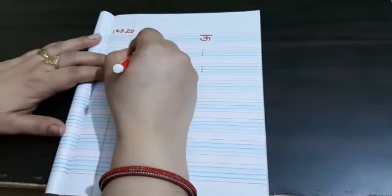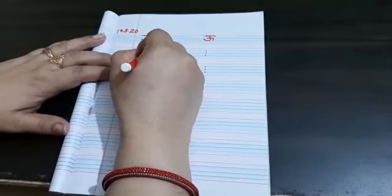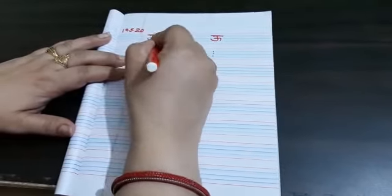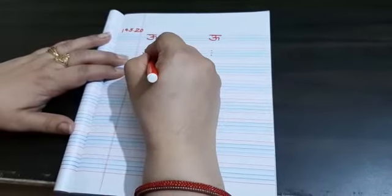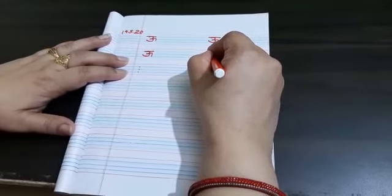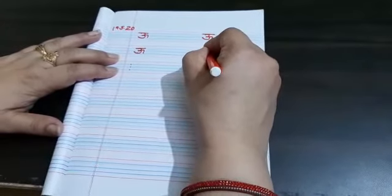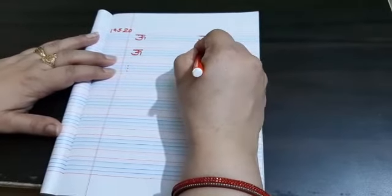Join the 1st dot to the 2nd dot, then the 2nd dot to the 3rd dot. Make it curve in the center and put a slipping line. Again, join the 1st dot to the 2nd dot, 2nd dot to the 3rd dot. Make it curve in the center and put the slipping line.